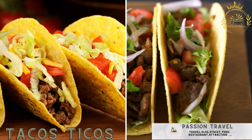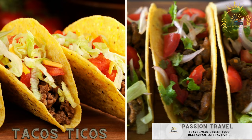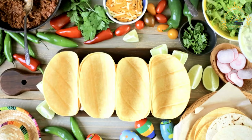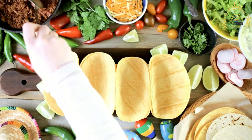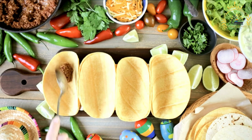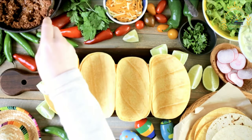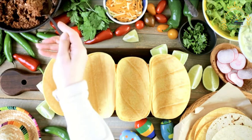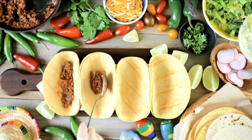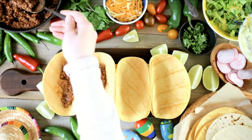Tacos Ticos. Costa Rican-style tacos filled with seasoned meat, cabbage, and various toppings. Tacos Ticos are a popular Costa Rican street food that puts a local twist on traditional tacos. These tacos are made with soft corn tortillas and filled with seasoned meat, typically shredded beef or chicken, and a variety of fresh toppings. Here's a basic recipe for making Tacos Ticos.